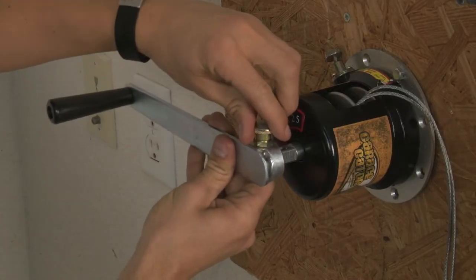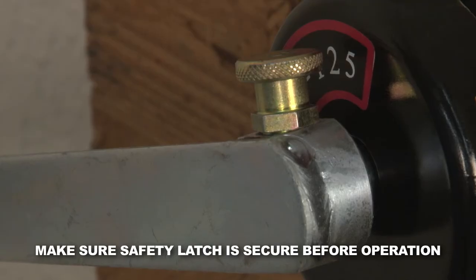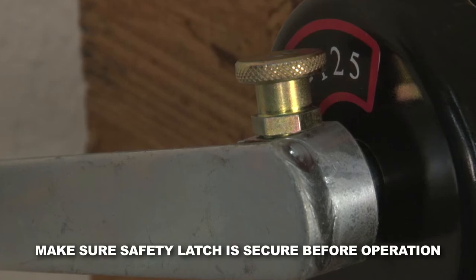To attach the handle, pull the safety latch, then attach the hand crank. Make sure the safety latch is pushed in to prevent the handle from sliding off during operation.